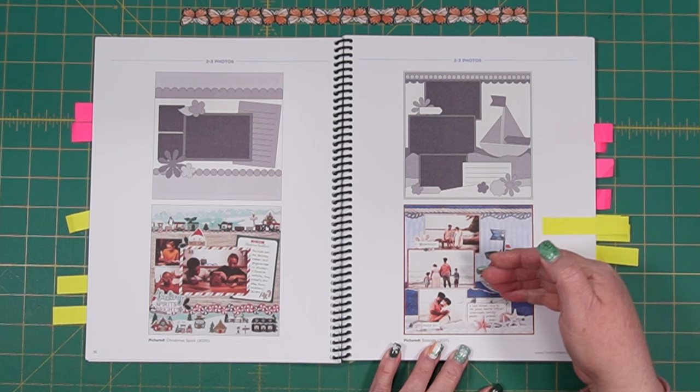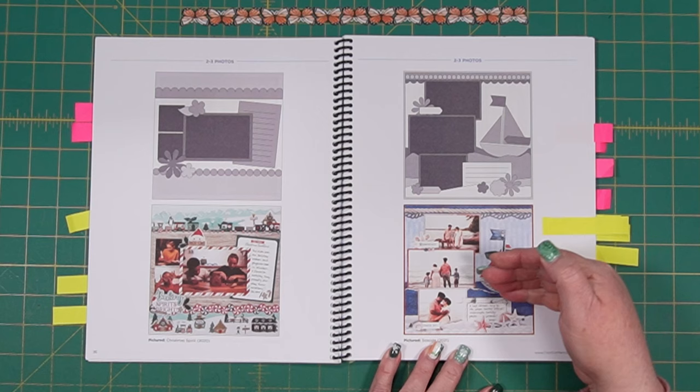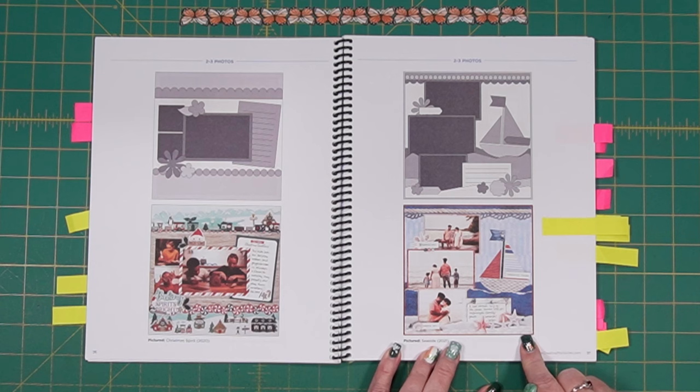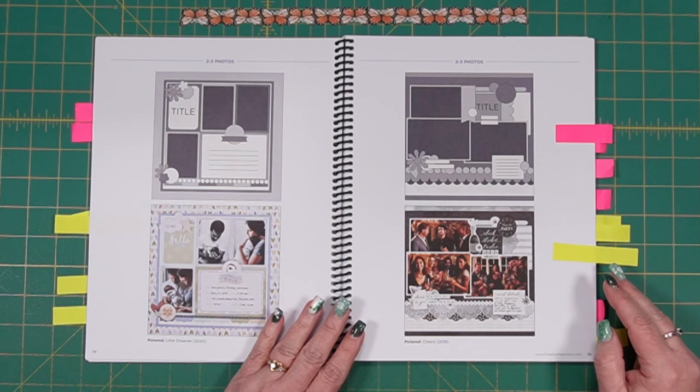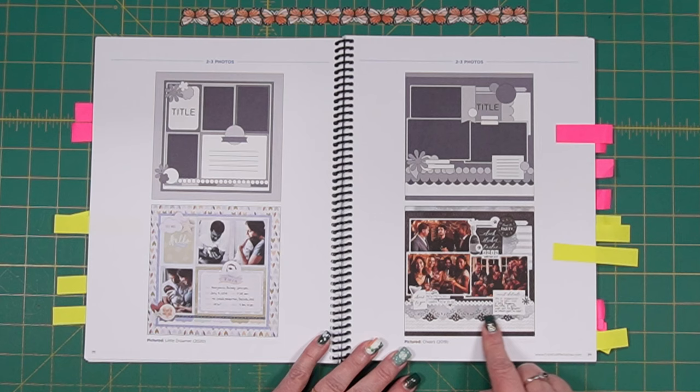Down here at the bottom is a more intricate one where they've torn paper and layered it together, putting the boat kind of in between, then torn more paper to make the sand and added a laser border across the bottom with some other embellishments. A little bit more involved for sure, but very nice.